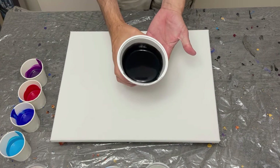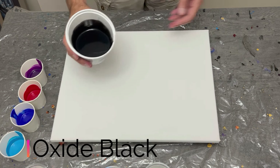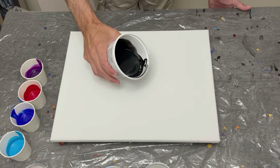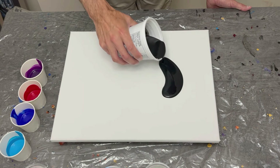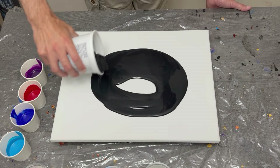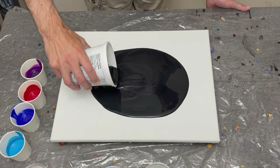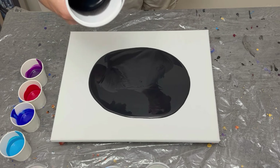Welcome back everyone to my channel, thanks so much for being here. This week I am back at it with some really bright colors from Amsterdam, working on a really pretty puddle pour with some pearlescence as well. Let's get into it and see how things shake up.